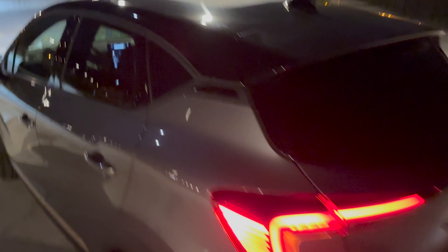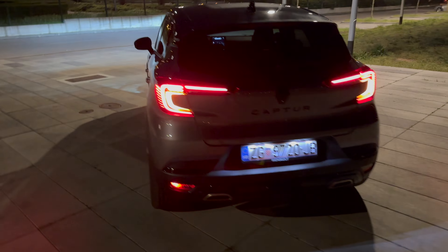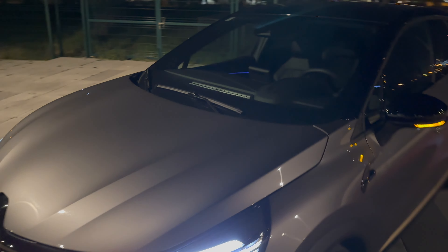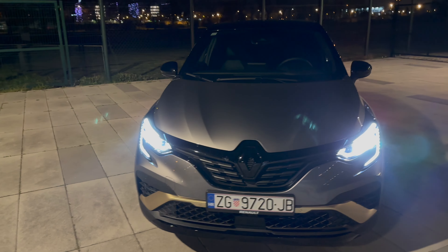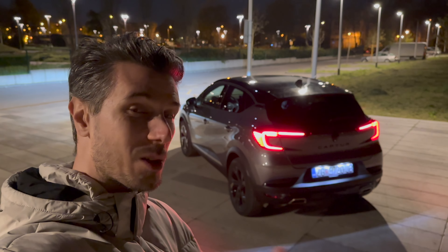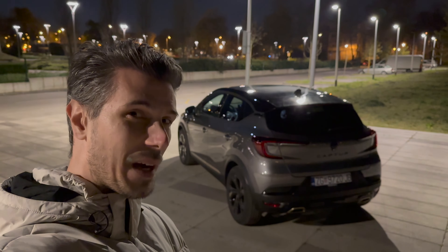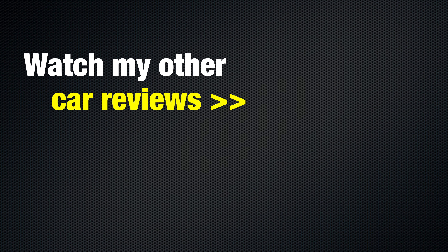When you push the stalk toward the dash you get automatic long beam. You can also engage the rear fog light. Turning on the hazards as well to show the fog light — there's one on the back. The other one appears to be the reverse light. You can see those beautiful lights and the turn signal sweeping to the side, though unfortunately you can't see it from the driver's perspective inside.